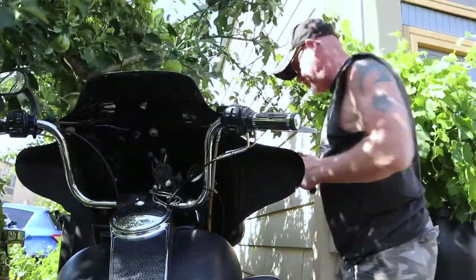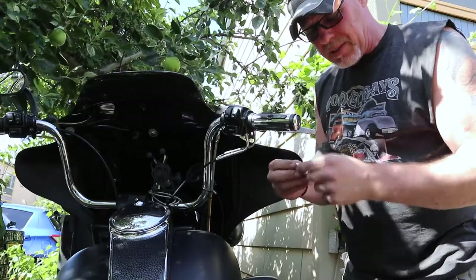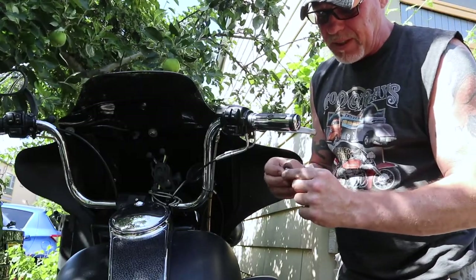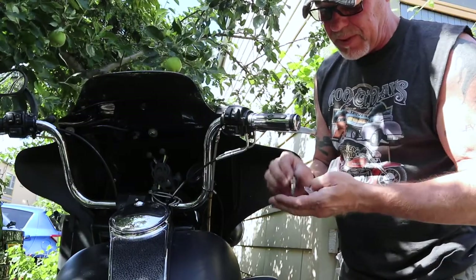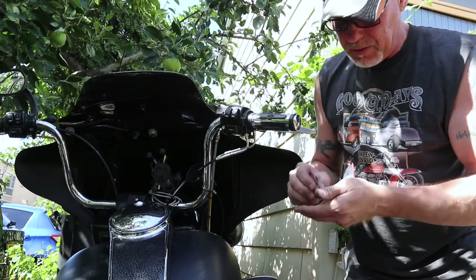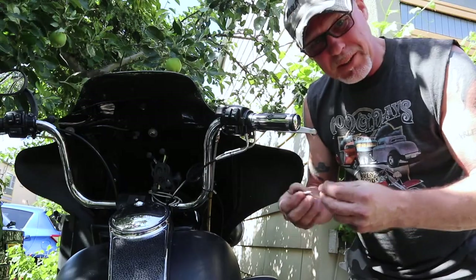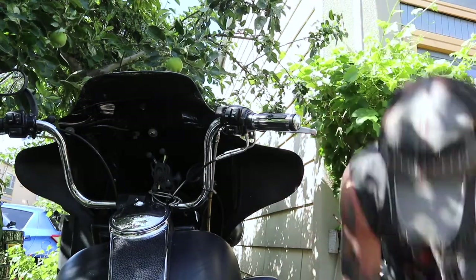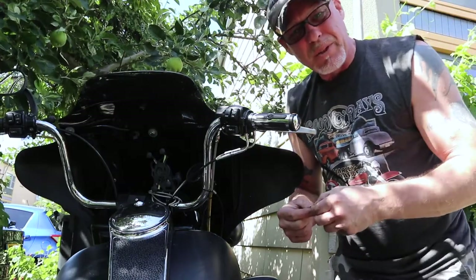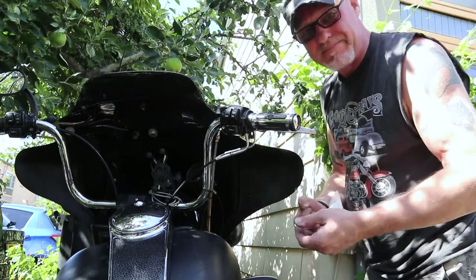That ain't going nowhere. So next thing I did — these copper rings, replace them, because they're going to leak. Seeing as I have extra ones, they say you can heat them up so that they expand, but I've tried that and it just doesn't seem to work for me. Maybe I'm not heating them up enough — sometimes it works, sometimes it doesn't.